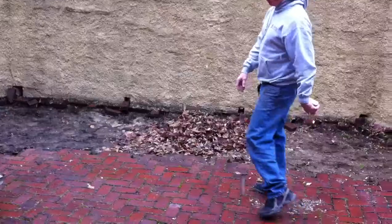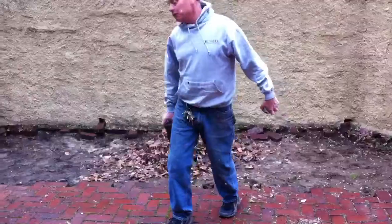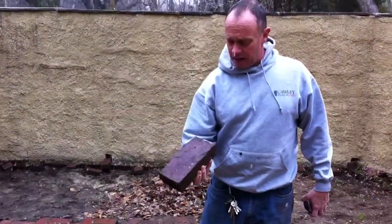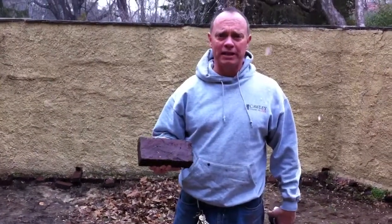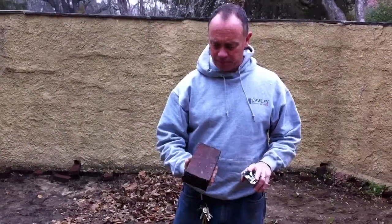We have a herringbone brick patio — a brick patio set in sand at one point, but now it's basically turned into dirt. This is old-school paver red brick from the Philadelphia area. It's probably 100 years old, easy. These go for big numbers around here. People love this brick. It's a 4x8 brick — a great paving brick.